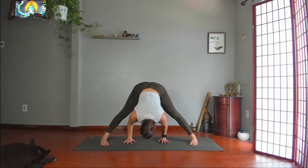Inhale, lengthen. Hands on hips, shoulders back. Stand up. Warrior II.